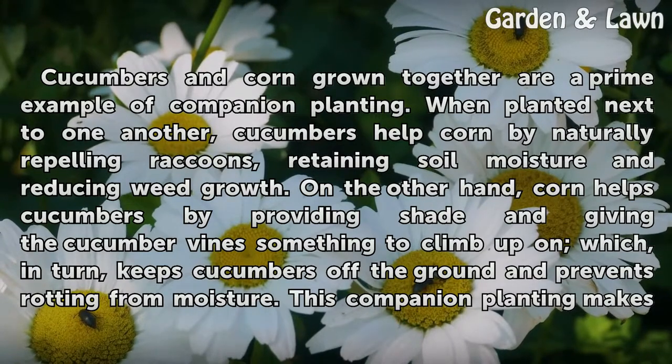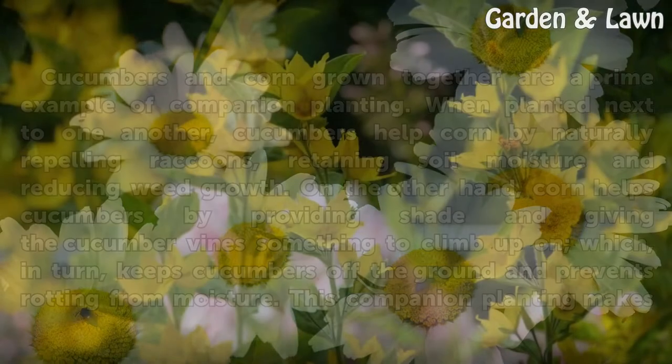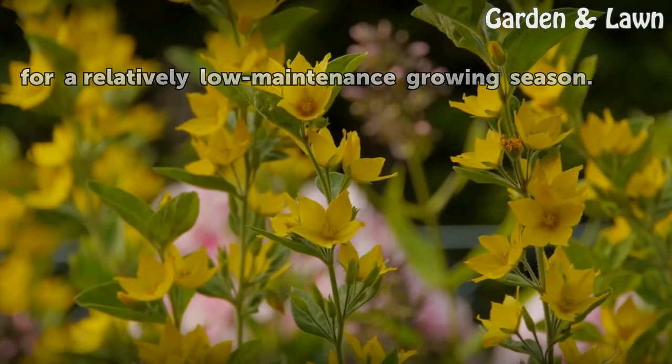On the other hand, corn helps cucumbers by providing shade and giving the cucumber vines something to climb up on which, in turn, keeps cucumbers off the ground and prevents rotting from moisture. This companion planting makes for a relatively low-maintenance growing season.